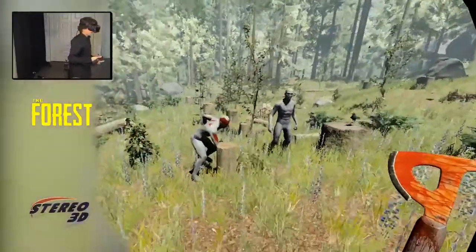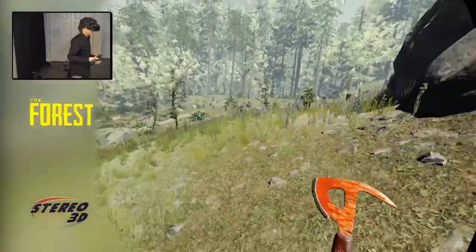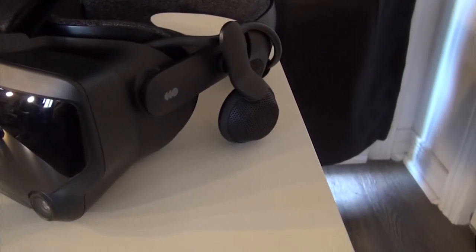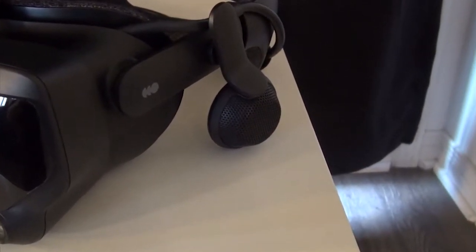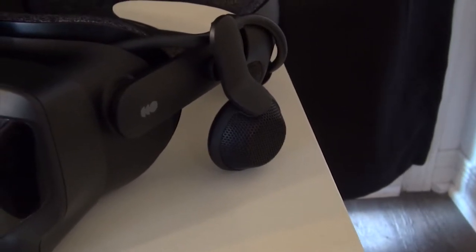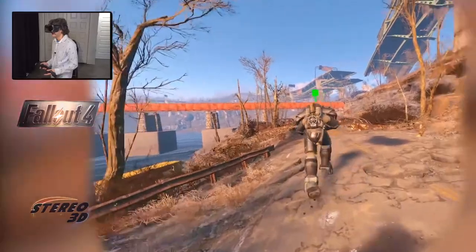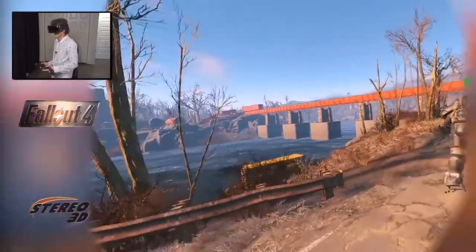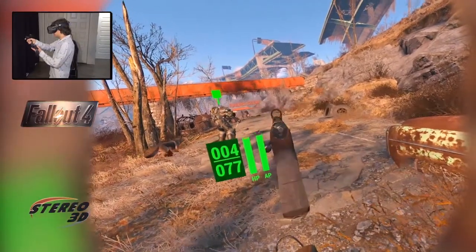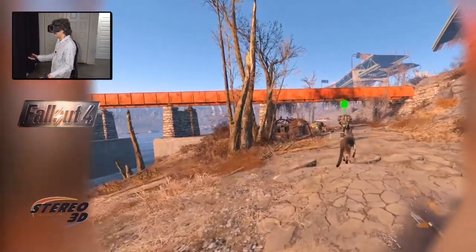One of the things that contributes greatly to the comfort level of this headset are these open headphones. Not only do these produce surprisingly good audio — I was a skeptic until I first tried them — but the fact that they're not making contact with your head goes an extremely long way into forgetting that you're even wearing a VR headset to begin with. The sound quality easily beats the Vive Cosmos, the Oculus Rift S, and the Oculus Quest. It's quite impressive to finally get a kit that comes with an audio system that's not half-hearted.